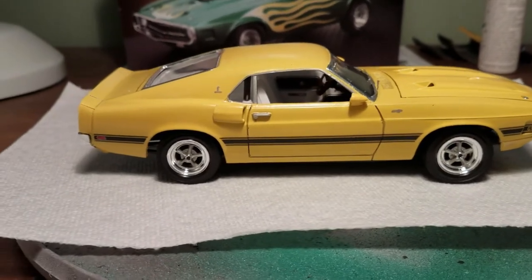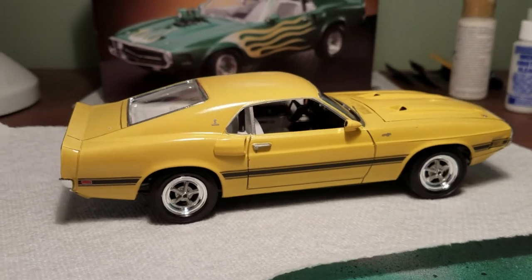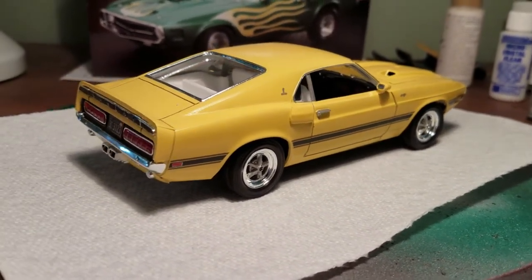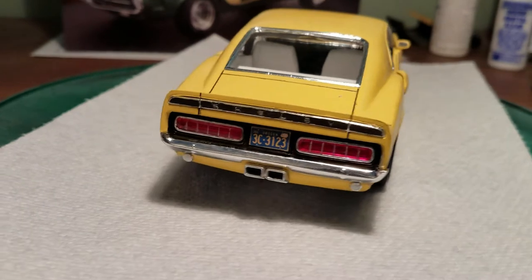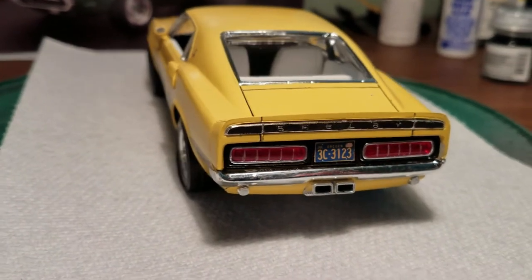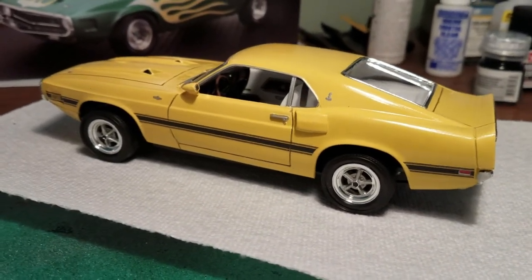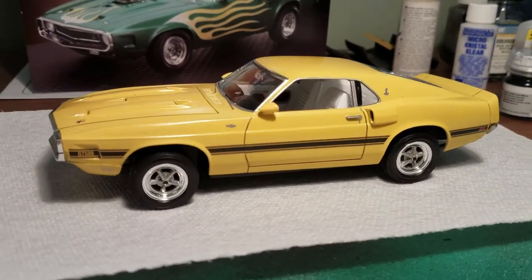The decals were pretty good — went on pretty nicely, didn't have any trouble with those. These were a little bit older, probably over 10 years old in this version of the kit. But they went on really nicely, and there are some detailed decals under the hood that I'll show you in a bit. But there are no woodgrain decals for the interior, which I think they had for the Boss 302. So that's something you're going to have to paint.